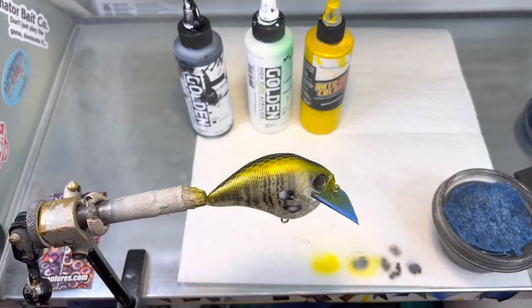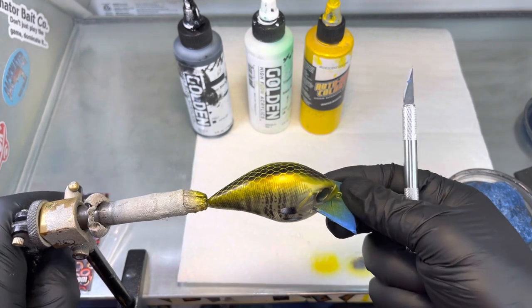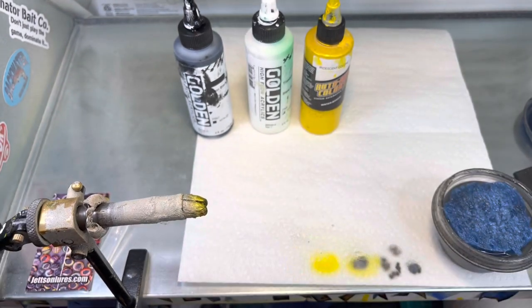We'll go ahead and take the tape off, then get our Jetson Eyes out — these are customized and they are nice, so go check them out at JetsonLures.com. I've just ordered some big eyes from John for the big-bellied swimbaits I did a video on today. I also ordered some customized ones I want for some blueback herring videos I'm going to be doing in the future.